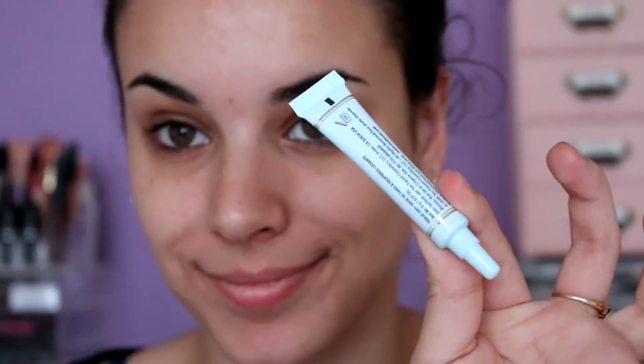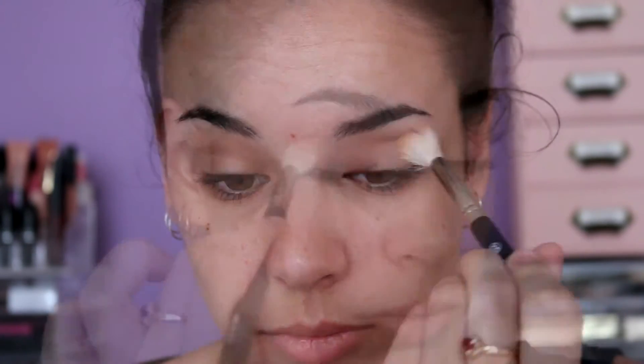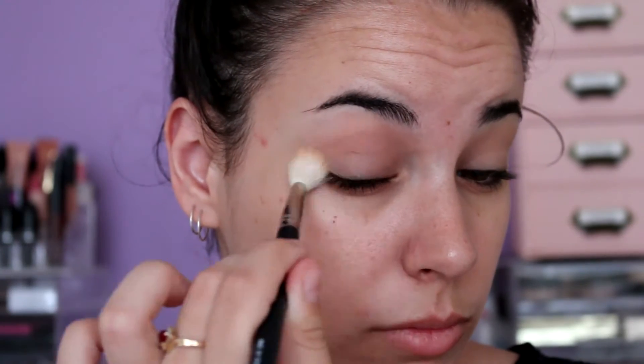The first thing I'm using is my Too Faced shadow insurance to make sure that the eyeshadows stay there. Then I'm going in with my absolute favorite Makeup Geek eyeshadows, using peach smoothie as a transition shade.